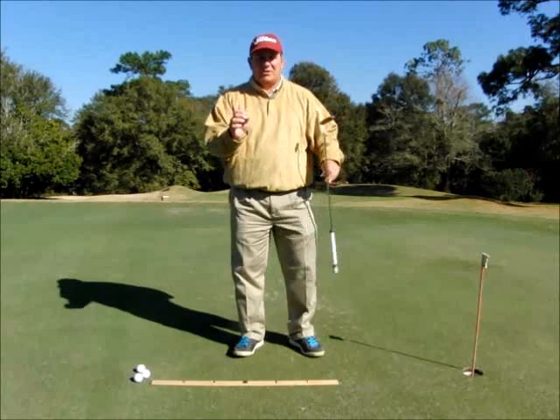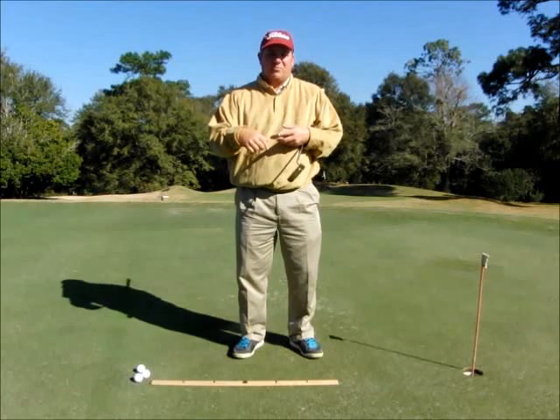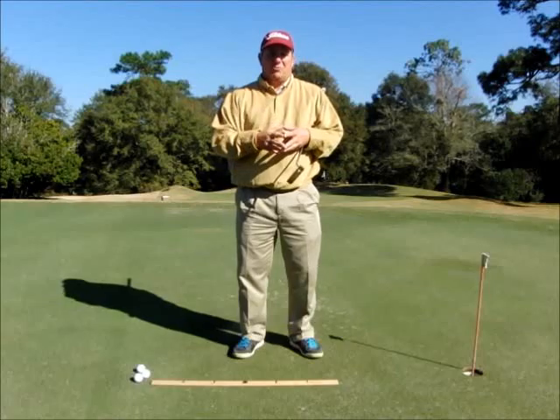So this little drill — very simple — is going to show you how to do that. This drill can be done here at the golf course, or it can be done at home, and I'm going to show you both ways.